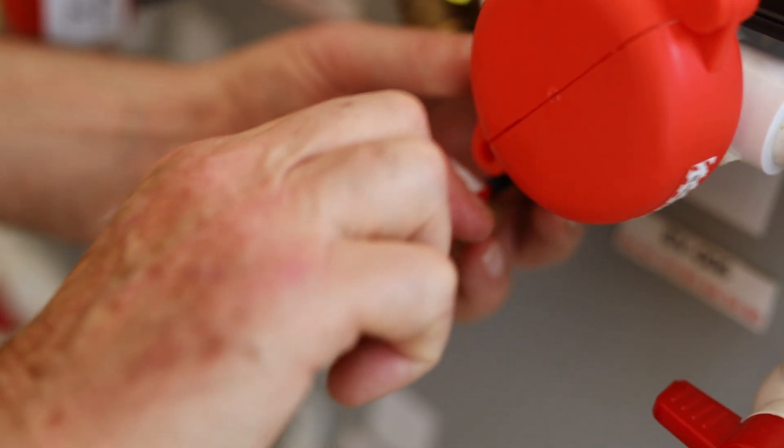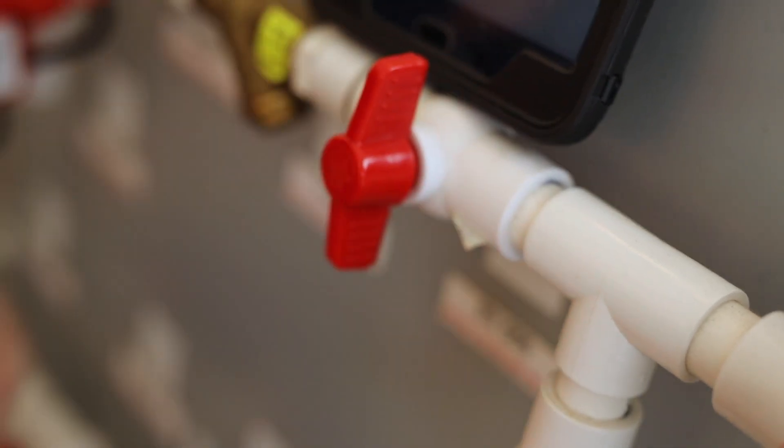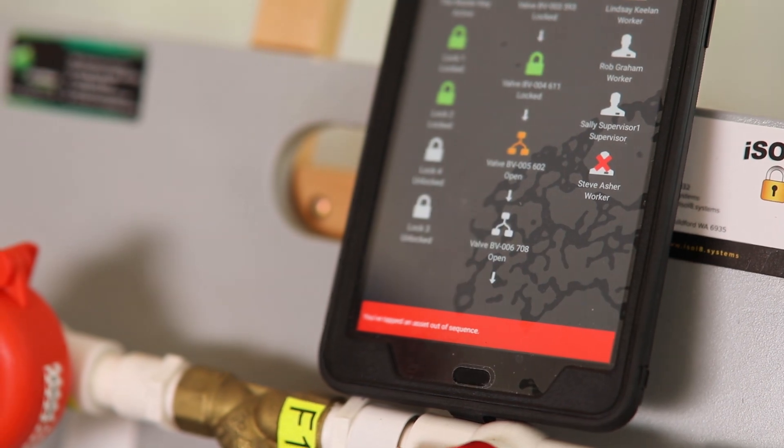If you don't take things off in the proper sequence, it tells you. Sometimes the sequence is quite vital — open that, shut that, open that up, shut that. So it's a sequenced de-isolation.